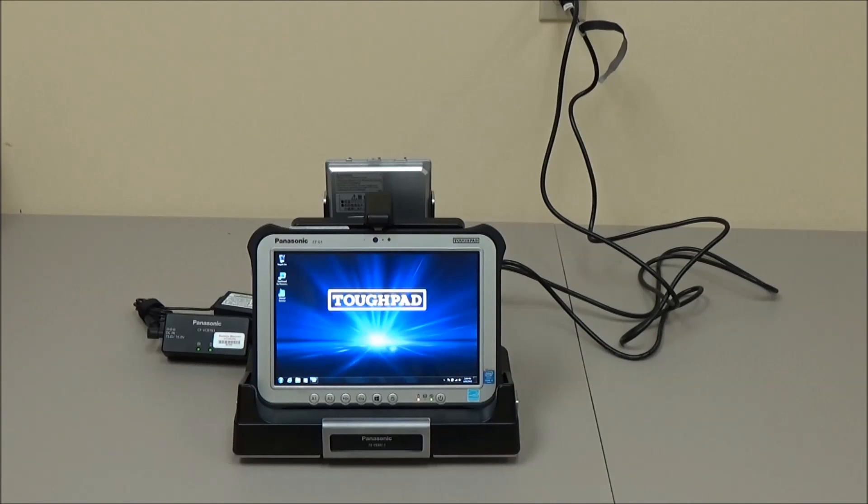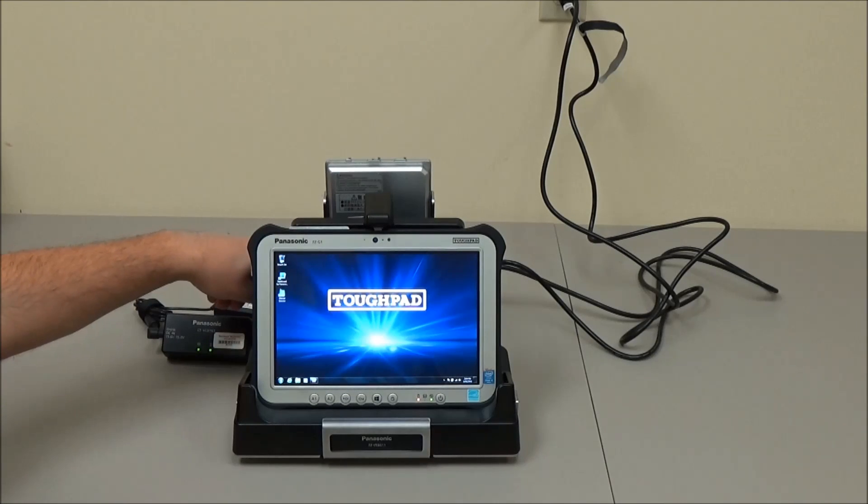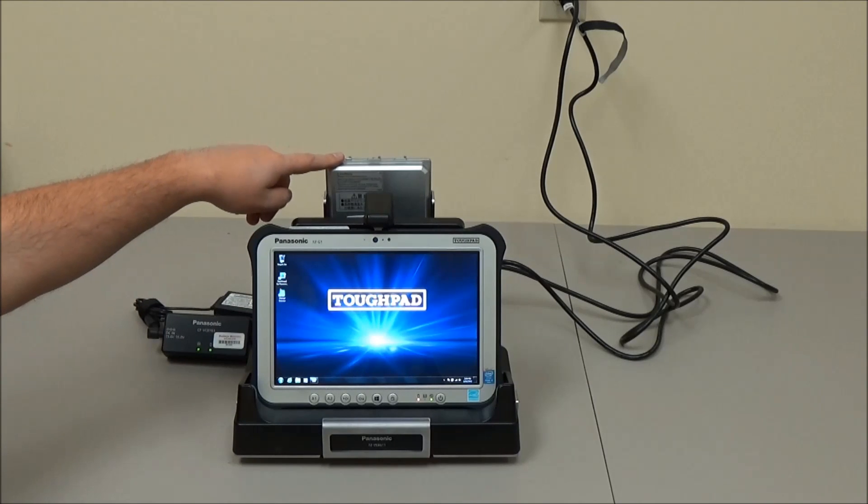This is a look at the fully assembled setup. We have the custom G1 mounting bracket with the G1 desktop dock installed in the bracket, the G1 sitting in the desktop dock, the one-bay battery charger installed in the back, and a high-capacity battery installed in the one-bay battery charger.